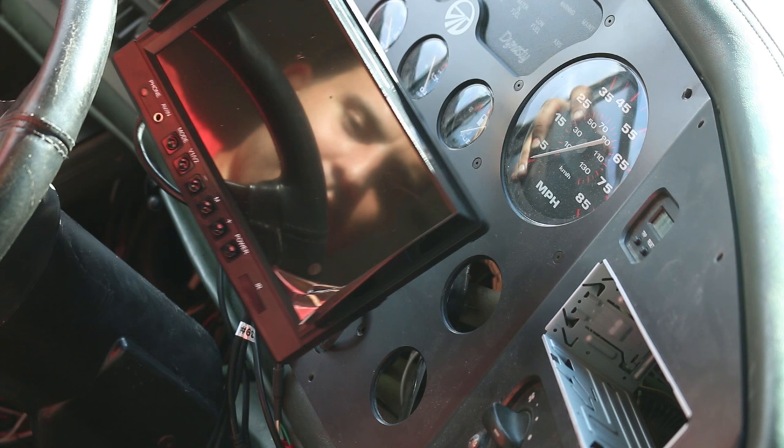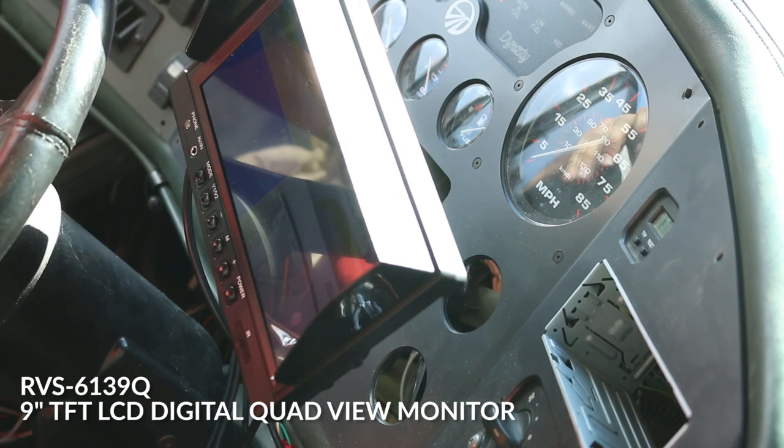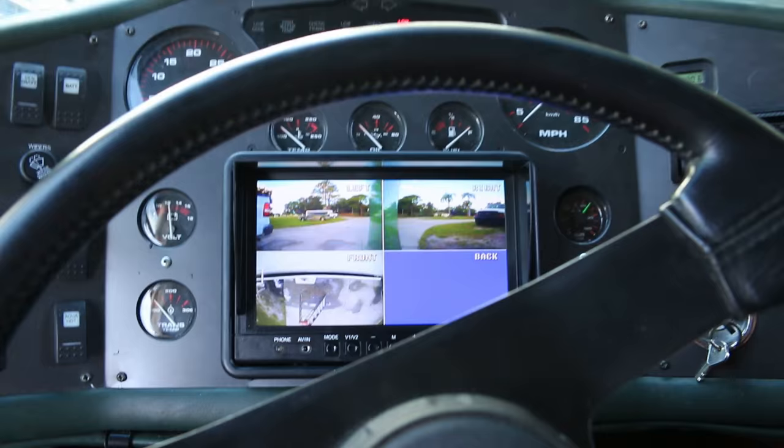Here we go — got power, that's a good sign. Oh yeah, look at that! Got all three cameras — I'm just missing the trailer one, obviously because it's not hooked up yet. This is amazing, I'm so excited. It's the perfect size, you can see everything great. That looks awesome.